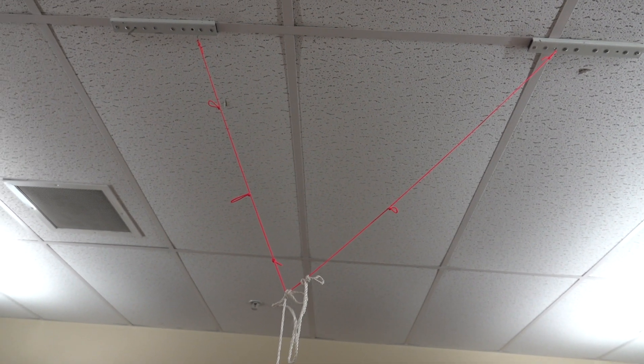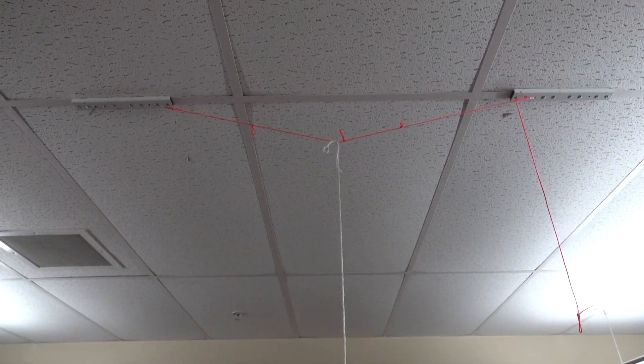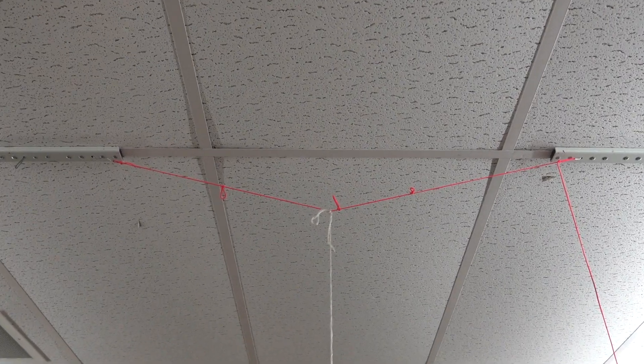It's the length of these upper strings that determine the design. If we make them shorter, that will give us a different pattern than if they're longer.